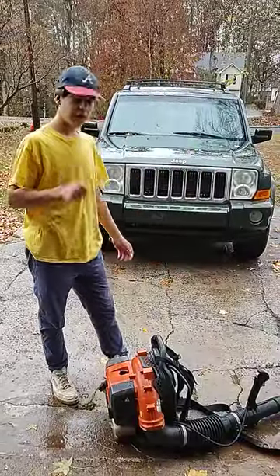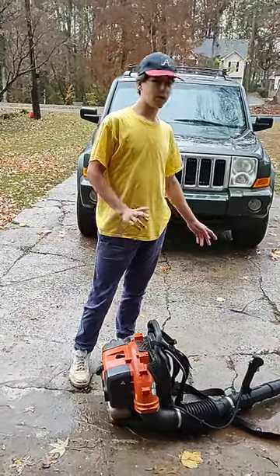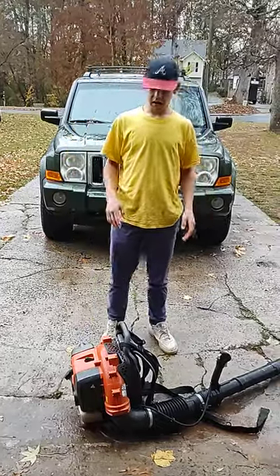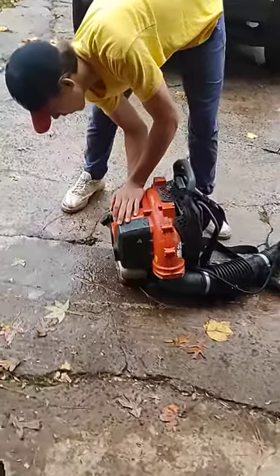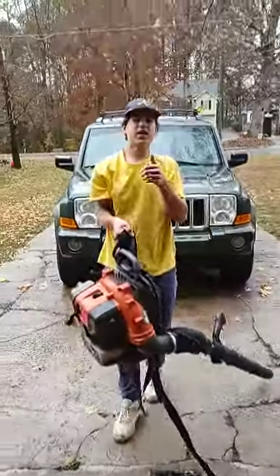So now we're going to start the backpack blower. This one is relatively simple — I know it looked complicated when I showed it to you earlier, but just watch me do it. I can start this thing pretty fast. Press the bulb about four times. There you go.